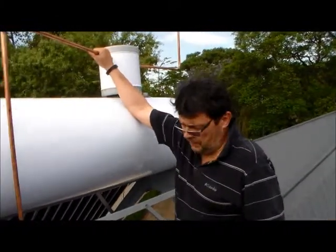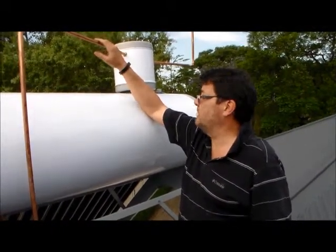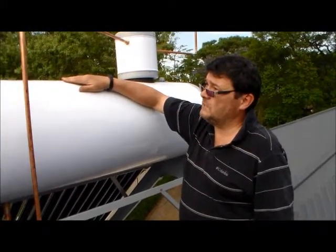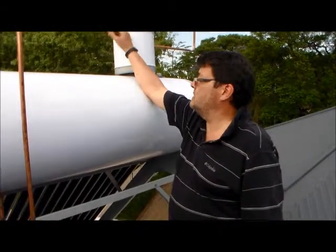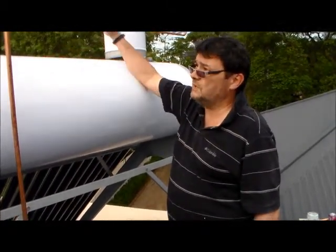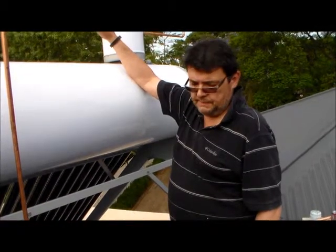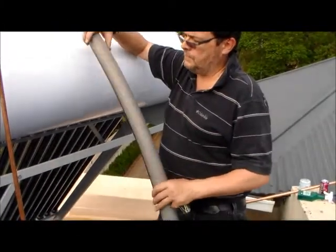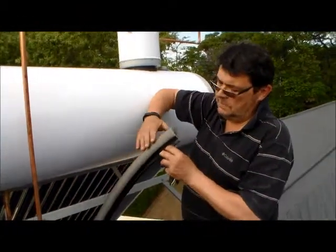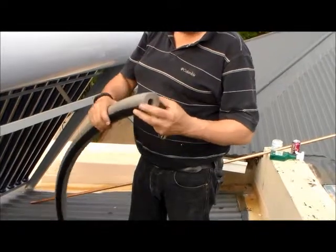Now we are obviously left with a lot of exposed pipe. This is the cold water supply. In summer it really doesn't matter that the pipe is exposed because the sun will just heat up the pipe. But in Johannesburg we do get sub-zero temperatures sometimes, so you don't want the water in the pipe to freeze. Number one it will stop you from adding hot water, and number two, as water freezes it expands and you can get pipe bursts. The way to prevent that is to put some insulation over the pipes.